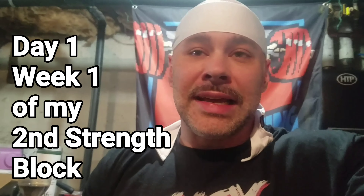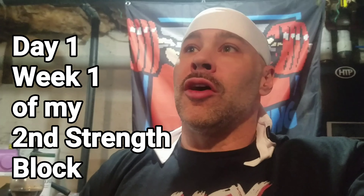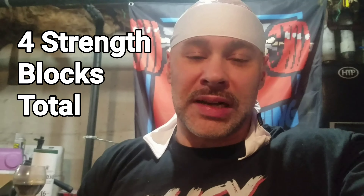Alright, what's going on guys? Today is the first day of the first week of my second strength block. All together total, I got four strength blocks I'm going to be doing and then I'm going to be peaking and going for my new maxes on June 26th.